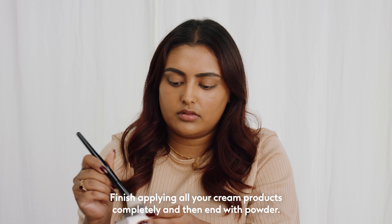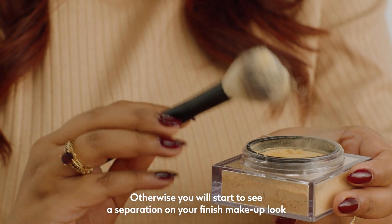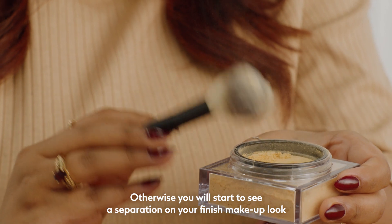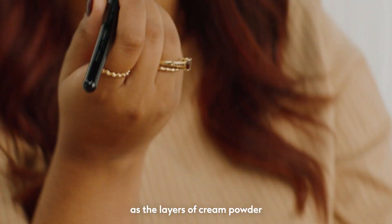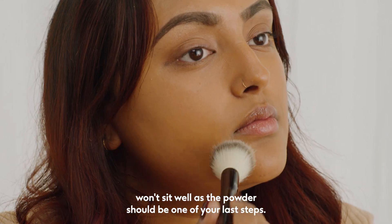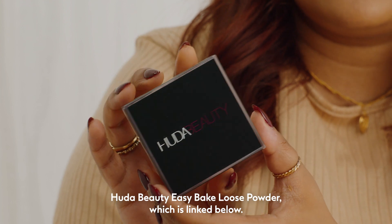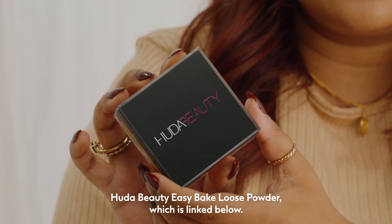Finish applying all your cream products completely and then end with powder, otherwise you will start to see a separation on your finished makeup look, as layers of cream and powder won't sit well — the powder should be one of your last steps. I'm setting my makeup with the Huda Beauty Easy Bake Loose Powder, which is linked below.